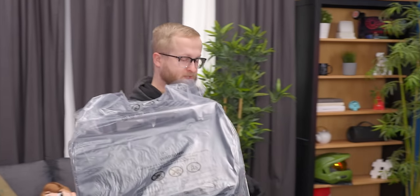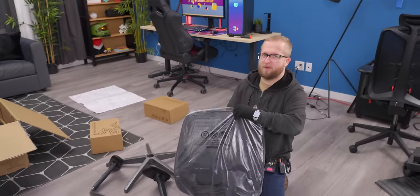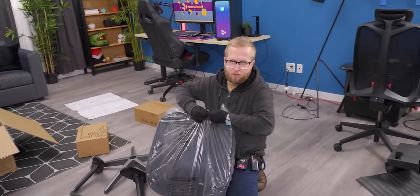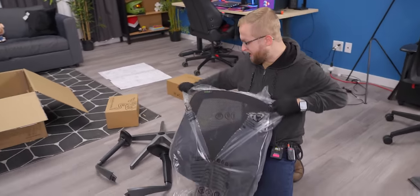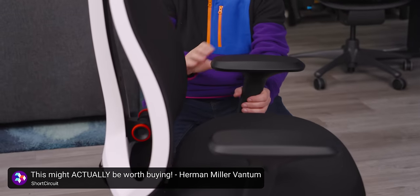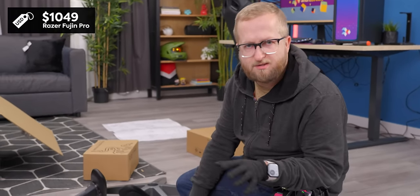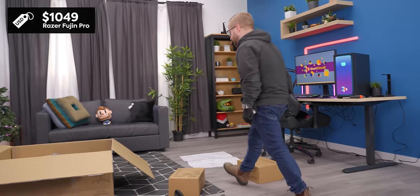So far, things are feeling premium. This is hefty. My main point of comparison for this video is going to be the Herman Miller Vantam chair, which I unboxed on this channel a little while ago and I daily drive here at work at my workstation every day. A thing to note is that the Vantam is around $800, while the Fujin Pro is about $1,049, I believe.